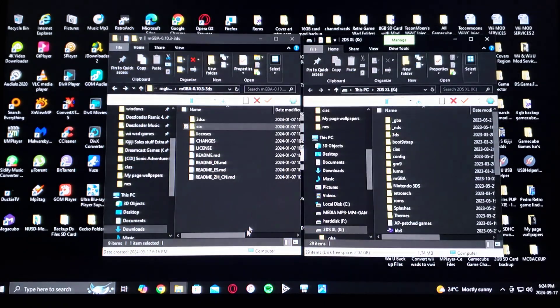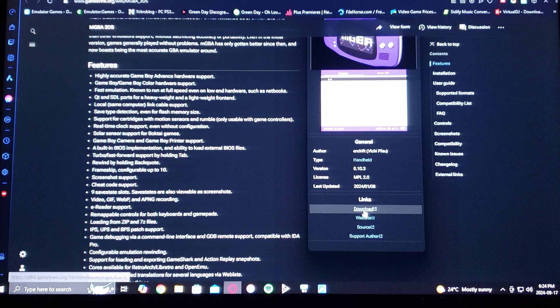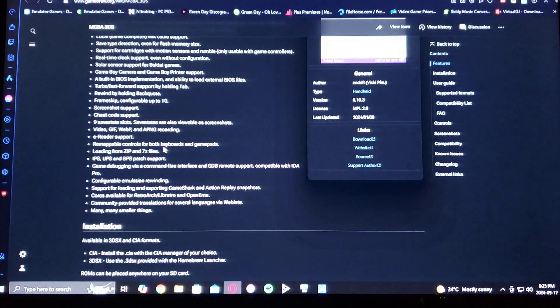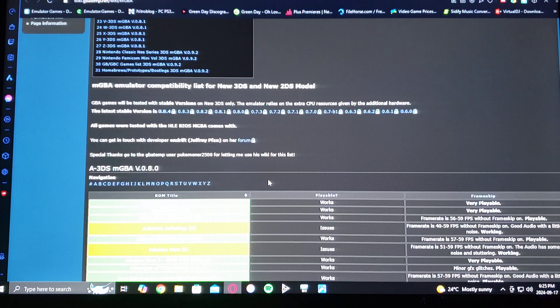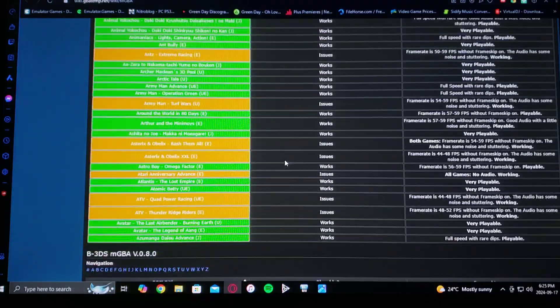First we're going to get to the download page. It's on gamebrew.org — search mGBA 3DS and just scroll down on the page until you find the download link. Download the file; you're going to have to unzip it using 7-Zip or WinRAR. If you need any other information, scroll down on the page — it's going to have a whole bunch of information, all the formats it supports. This emulator also has a compatibility list. The Game Boy and Game Boy Color games pretty much all work, so scroll down on the list and see which games are compatible.